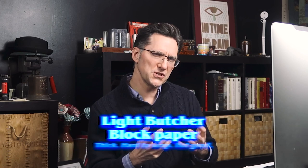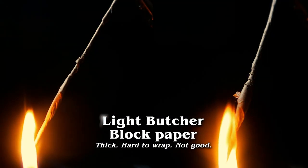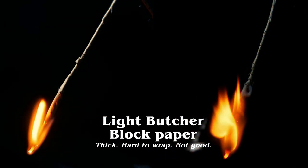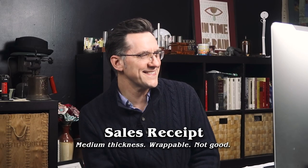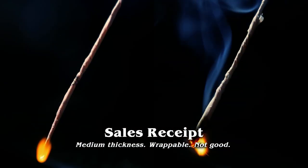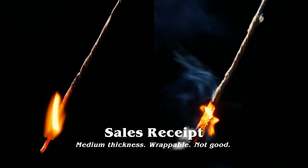We had sort of a butcher block paper. It was wrappable — hard to do, but we could do it — but again it was just way too thick. It doesn't allow that dross ball to pull up. I also tried a sales receipt. I thought it would be a good idea, but it was still just too thick to pull up into a dross ball.